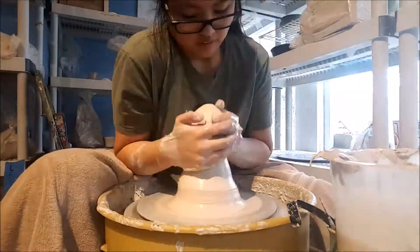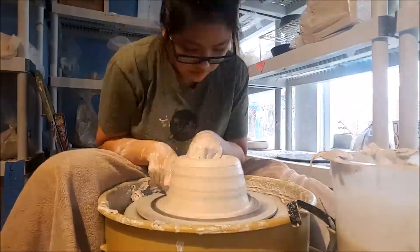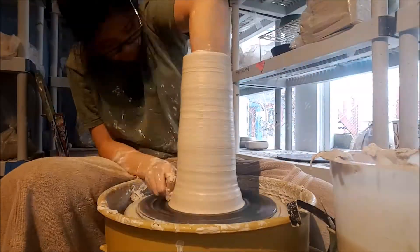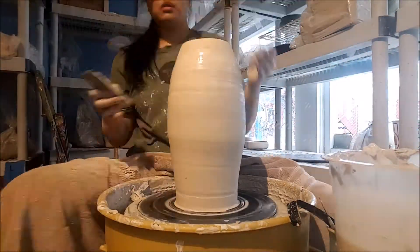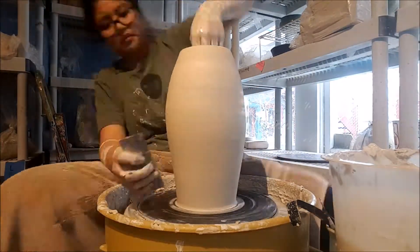On my second attempt I used 8 or 9 pounds rather than 7 or 8, which left me more wall when I started pulling. I was also more conscious about how I pulled, so this time it ended up a lot cleaner and even around the outside. I ribbed it to make sure everything looked good.